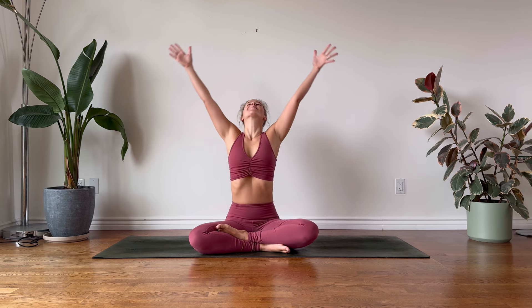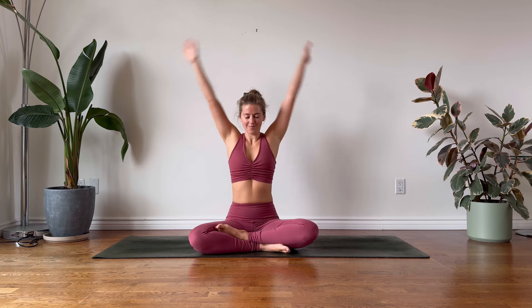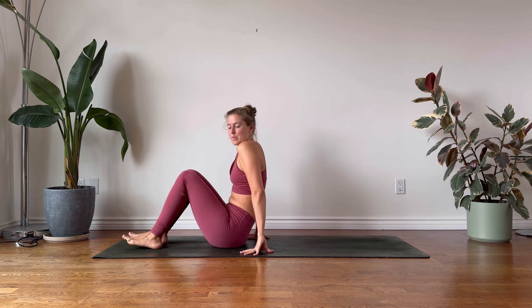Welcome to this Hatha Yoga practice for Posterior Chain Power. Today we are going to be exploring some of my favorite asanas that really help us complement the sedentary lifestyle that some of us have grown to love so much.